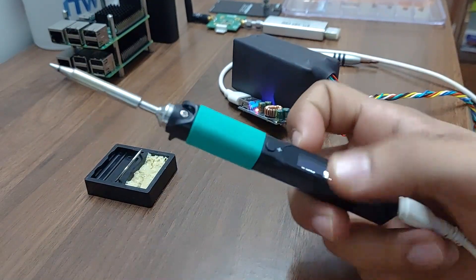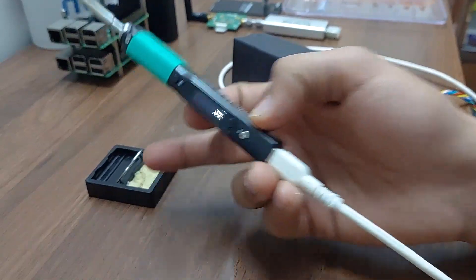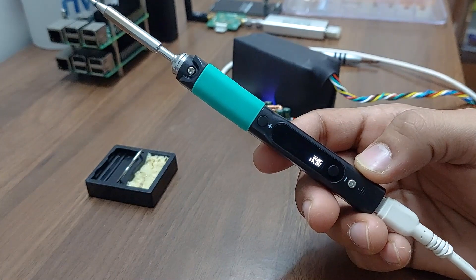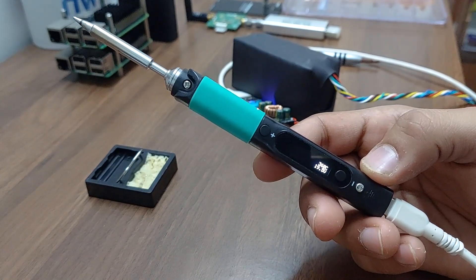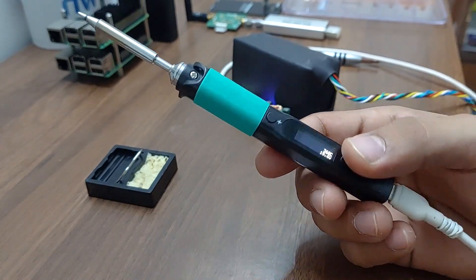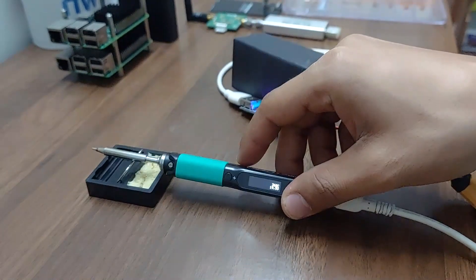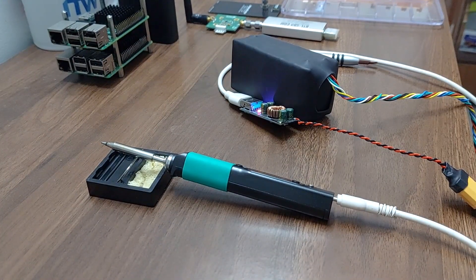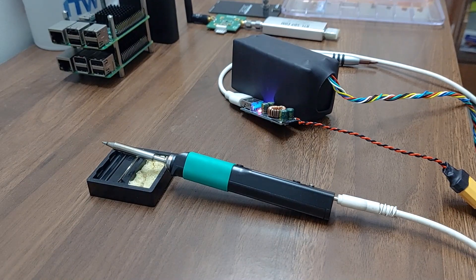In India, I got this iron and the stand for a combined price of around 5000 rupees, and it is worth every penny. Thumbs up to Pine64 and I'll see you in the next video. Bye bye.